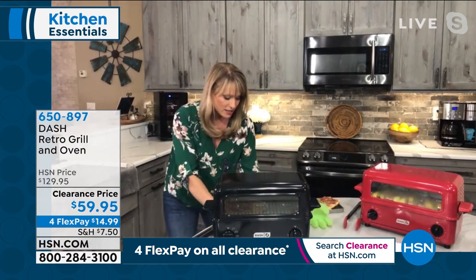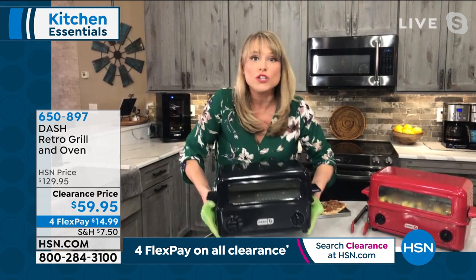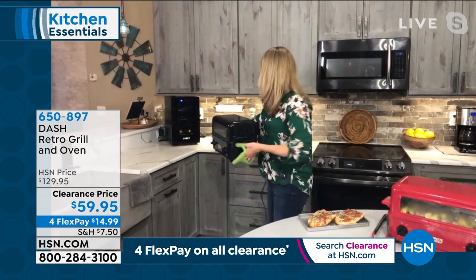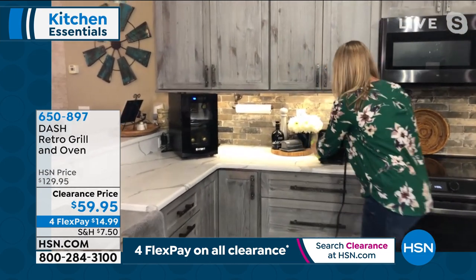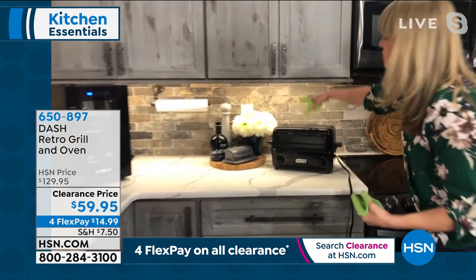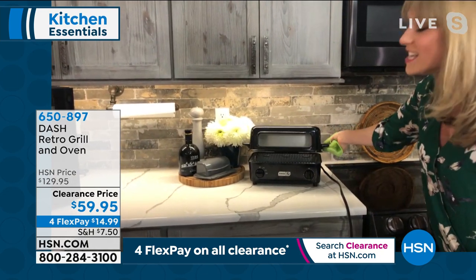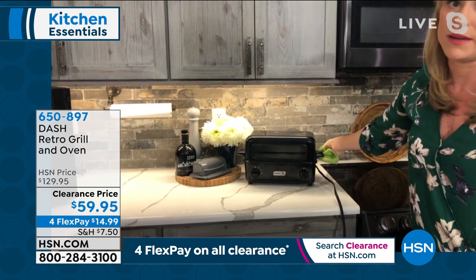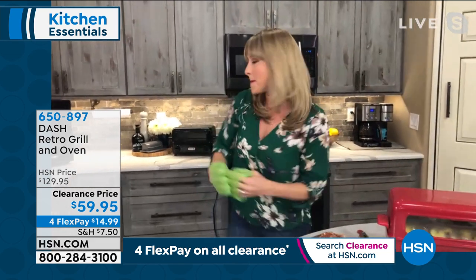If you're in a small space — an RV, vacation home, cottage, trailer — look what you can do. It's tiny. I've got a good foot of space under my countertop. Even if you have extra-long cabinets, this is going to fit anywhere you want to put it. It's convenient, it's cute, and it does a great job.